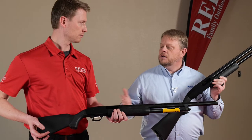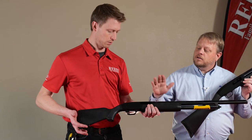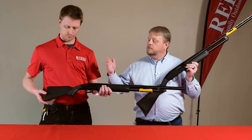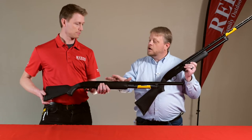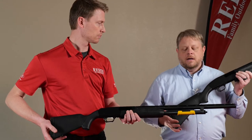This happens to be the Super Bantam in a 20 gauge, also available in a 410. This one has shims so that as a young person grows their length of pull will expand as well, making it a really nice starter gun.